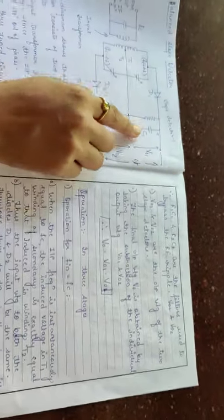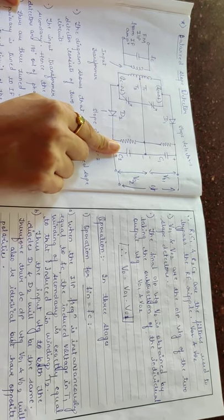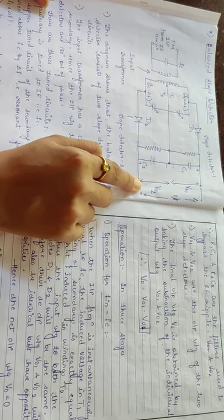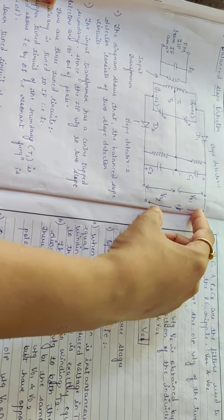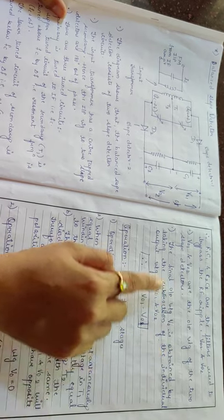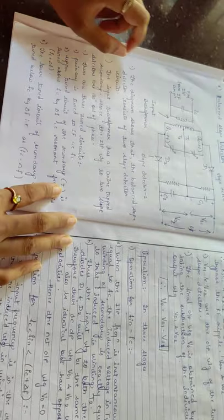In the circuit, R1, C1, R2, and C2 form the filters which bypass the RF ripples present in the circuit. V01 and V02 are the output voltages of slope detector 1 and slope detector 2 respectively. The final output voltage V0 is obtained by taking the subtraction of the individual output voltages, that is V0 = V01 minus V02.